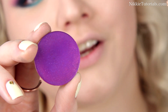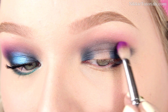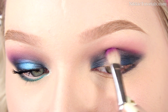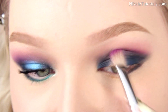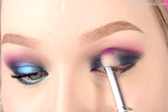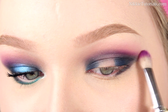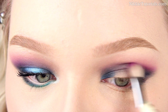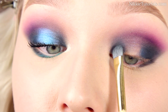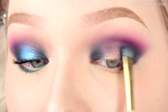To further blend this, I'm gonna take Sugarpill's Poison Plum and apply that to the other half of my crease — right where the blue stops and the pink begins. Apply Poison Plum by Sugarpill and that will act as a beautiful transition color; it adds so much color and life into the look. Then take Shop and Drop again to darken the very outer parts of the eye — the inner corner and the outer part.